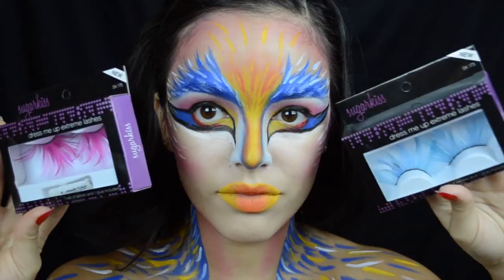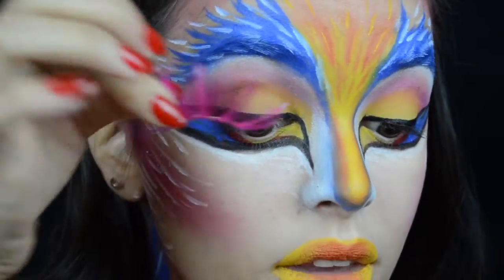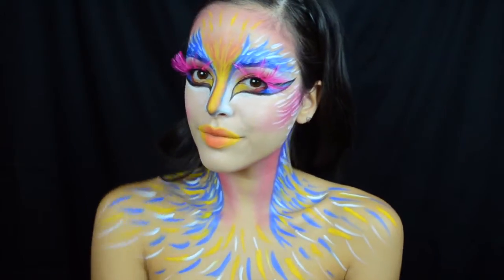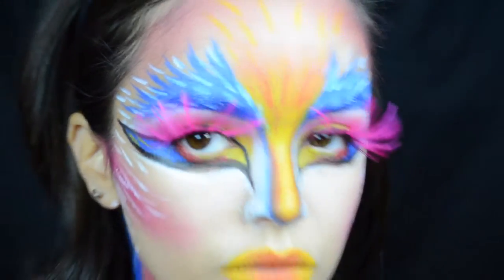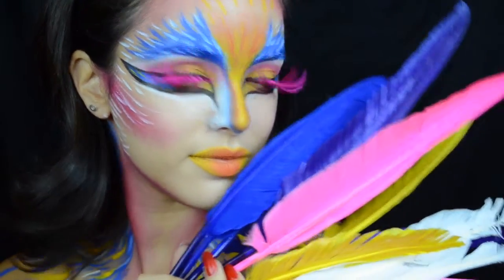To complete this look and really make it what it is, I'm taking my feather eyelashes from EyesLipsFace that I got online and applying those — that just really completes the look. I really hope you guys enjoyed this look. Don't forget to get super creative because it's Halloween. Thank you so much for watching, please don't forget to subscribe, and I will see you in my next one. Bye!